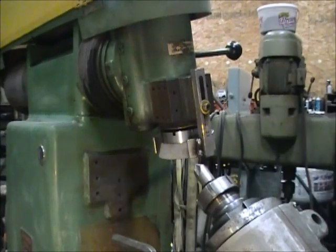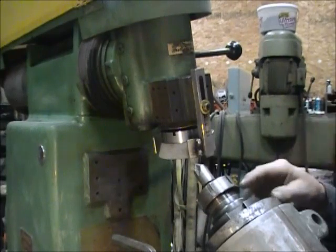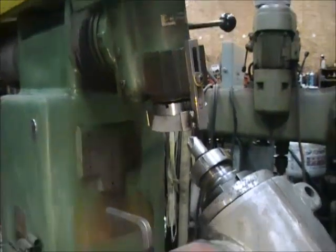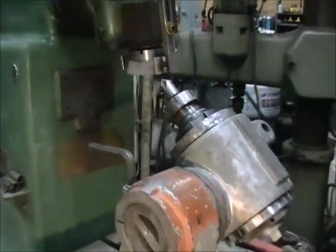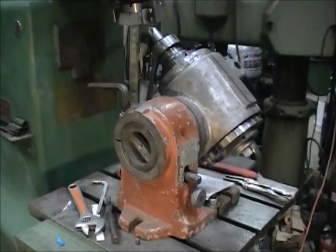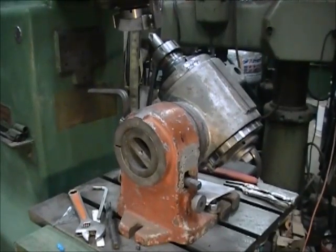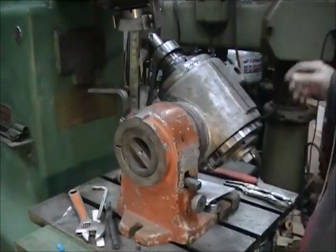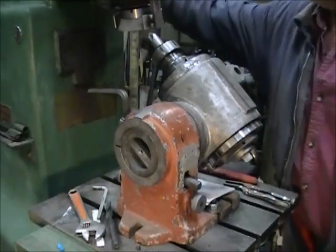You put your cutter in and it's indexing this head right here. This has got an ER40 collet chuck in there which is holding my countersink. This head is really unique. It bolts to the table. You can raise the table up and down, move the table back and forth, and you've got movement the other way with the arm up top.